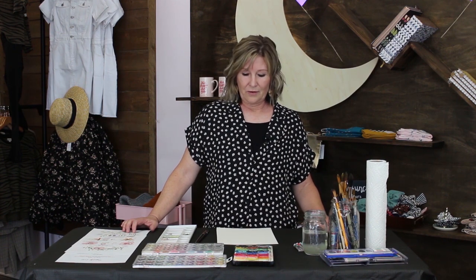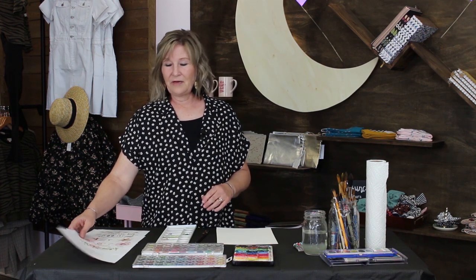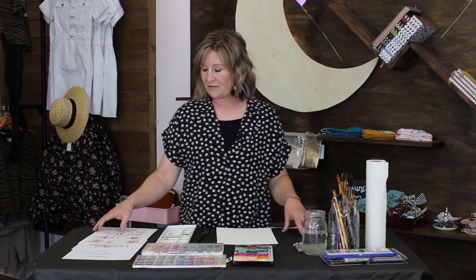Hi Moonbeam friends. I am Camille and I do Millie Made Art — watercolor — and today I'm going to teach you how to do just some basic watercoloring. So you should have three different pages that you've downloaded, some PDFs that were provided for you.